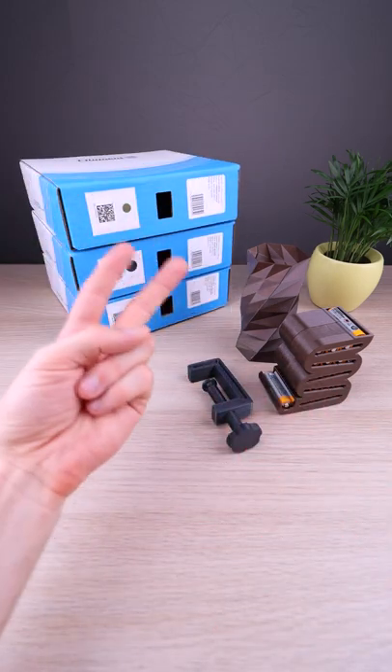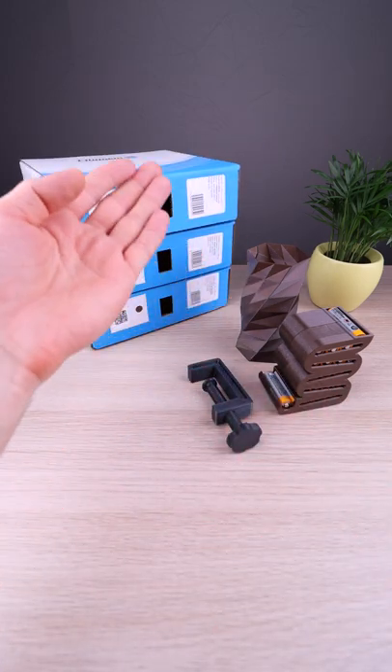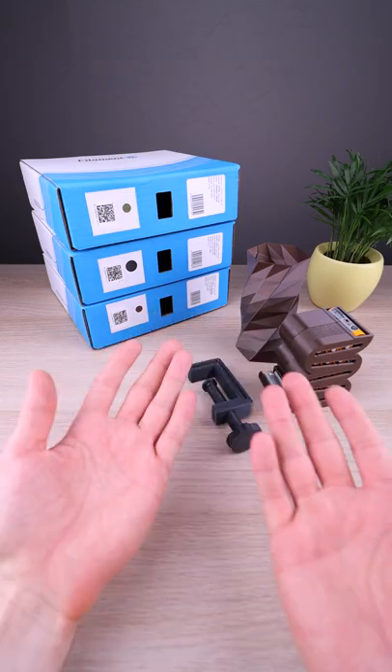They are giving away two spools of your choice of their PETG metal look. To enter the competition it's easy.